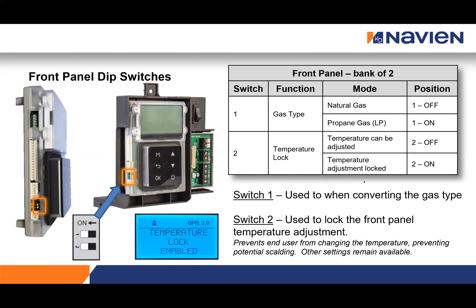Another important feature is the temperature lock dip switch. Right out of the box, all NPEs can be set anywhere from 97 to 185 degrees Fahrenheit, designed for both commercial and residential applications. After completing programming, I suggest flipping dip switch two to locked — this prevents anyone from adjusting the temperature simply by tapping the plus or minus button. If they try, the front display will say 'temperature lock enabled.'